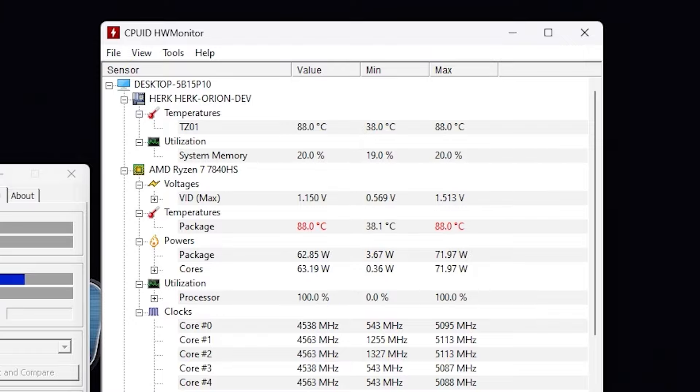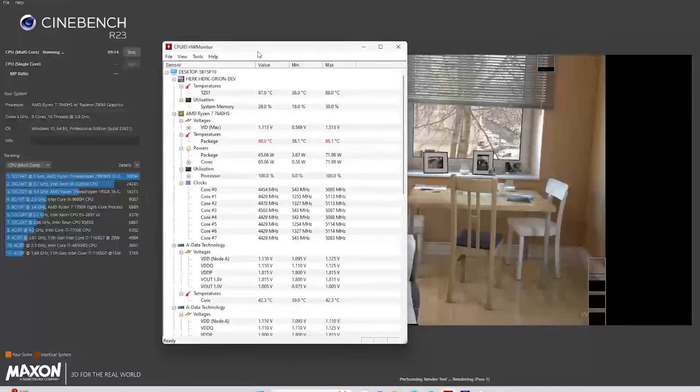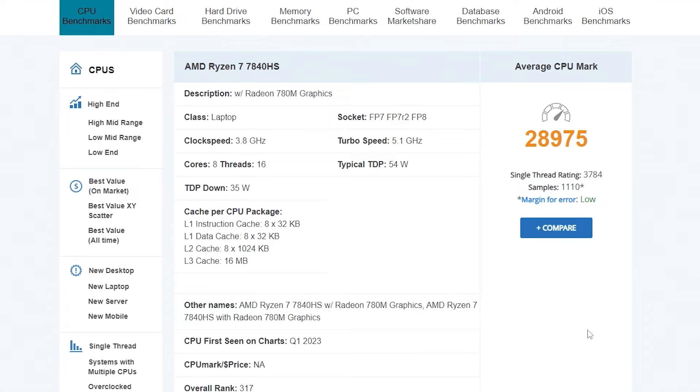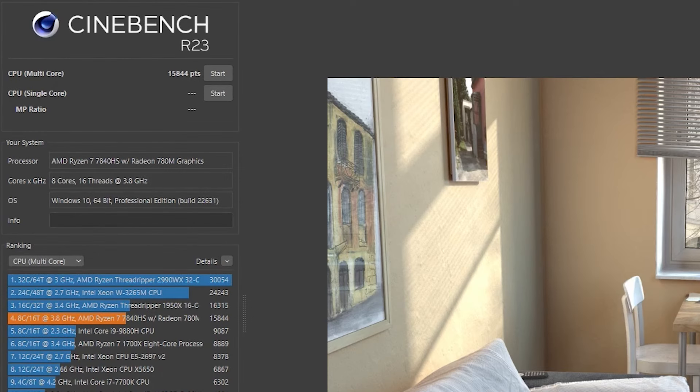At 88 degrees Celsius we can ask whether it's actually thermal throttling. In Cinebench R23 it's heating up to 88.1°C. The CPU Mark score is a very high 28,975. The chip was released in Q1 2023, so it's an older model as of this video. The multi-core Cinebench score comes in at 15,844, which is comparable even to an AMD Ryzen Threadripper 1950X.